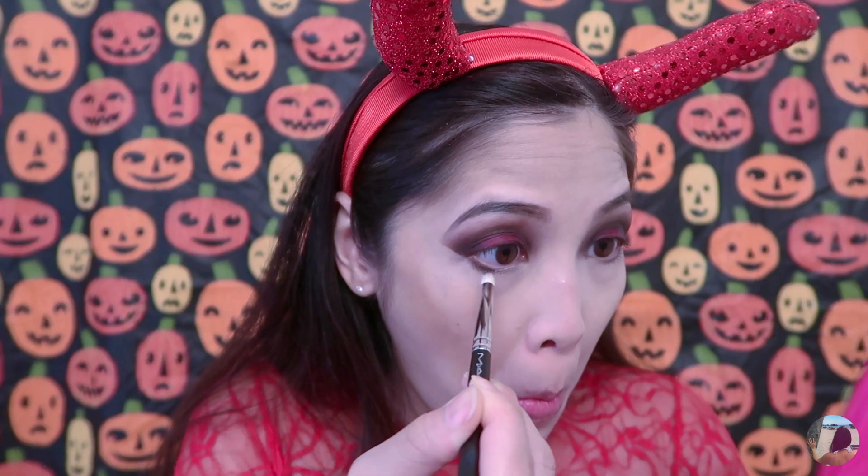Then I'm going to apply the black shadow on my lower lash line with my MAC 219 brush. Also, I'm going to use the same red shadow and blend the black with it.